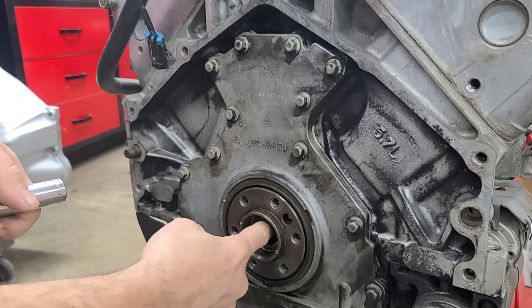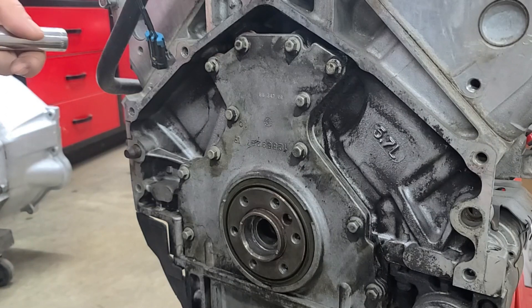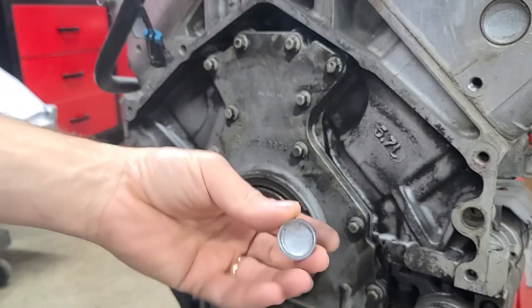On the end of the crankshaft, if you slide your finger in, you can feel there's a big ridge. That's where your pilot bearing or your pilot bushing will sit down on. Behind that, there's another little ridge, and that is where this goes back to.